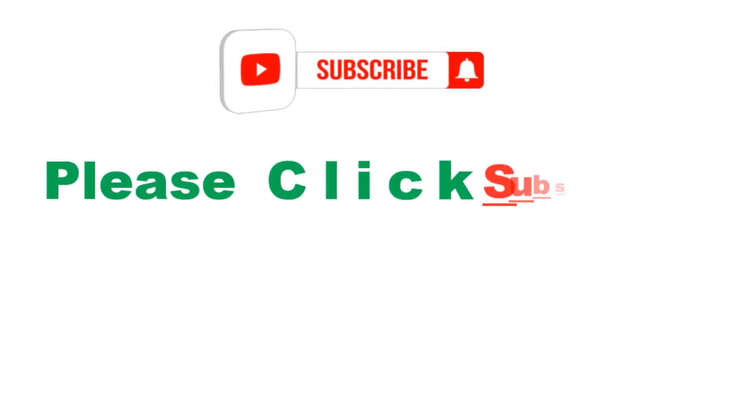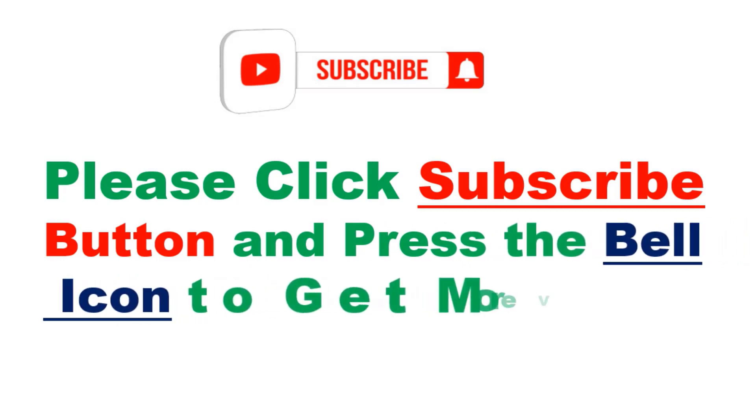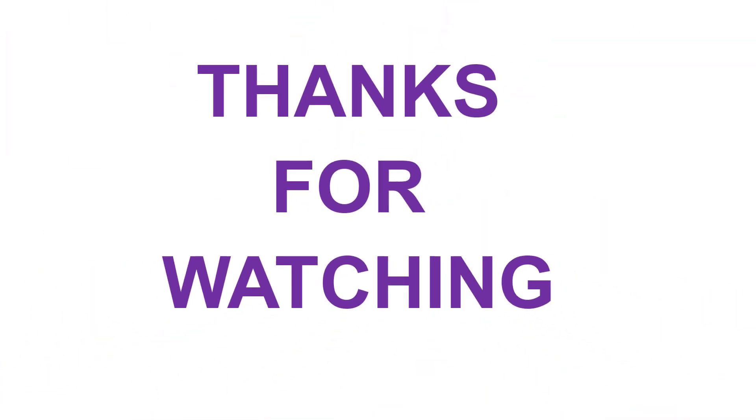Please click the subscribe button and press the bell icon to get more videos. Thanks for watching.